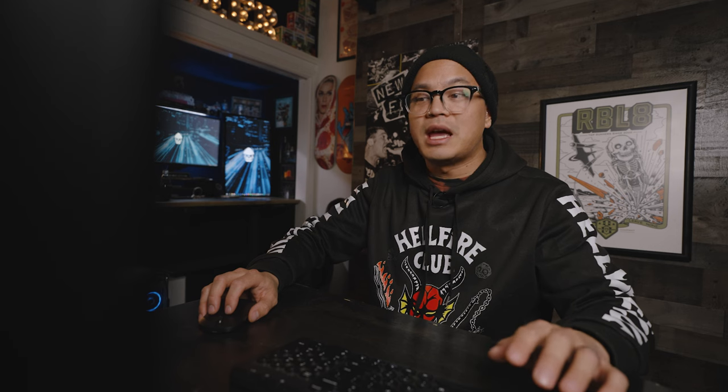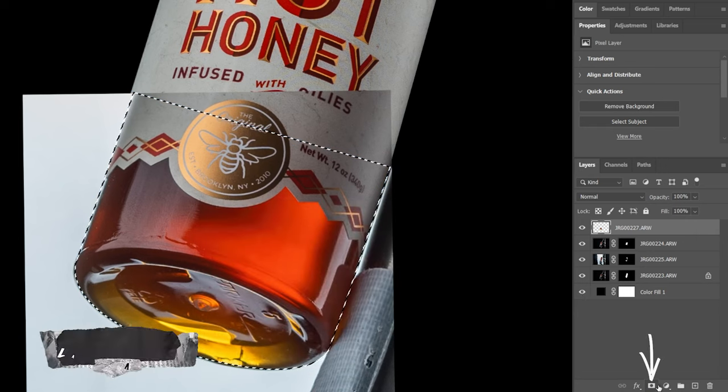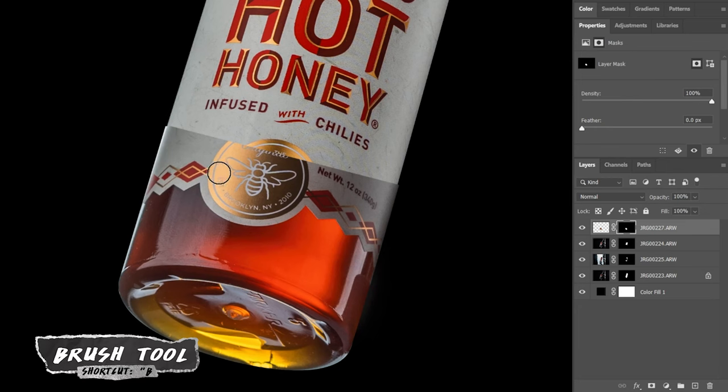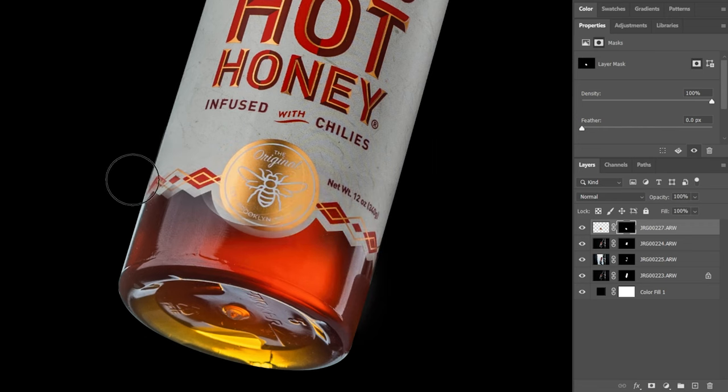Then we go back in with the pen tool so we can get a better look at what we're working with. Once everything is traced out we add a layer mask and make a few more tweaks. Then we grab the brush tool by hitting B and use a soft brush with black to blend the bottom half of the bottle from top to bottom, making sure things look natural.